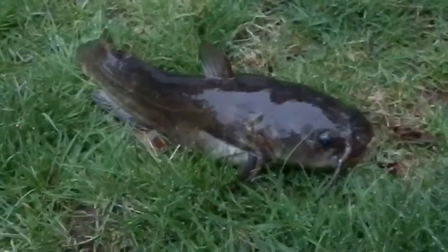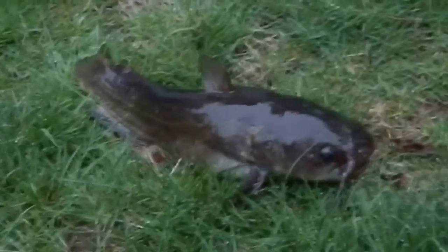I have him in a little tub full of water. I'm going to go release him, but I just figured I'd show you guys this guy and that mouth.